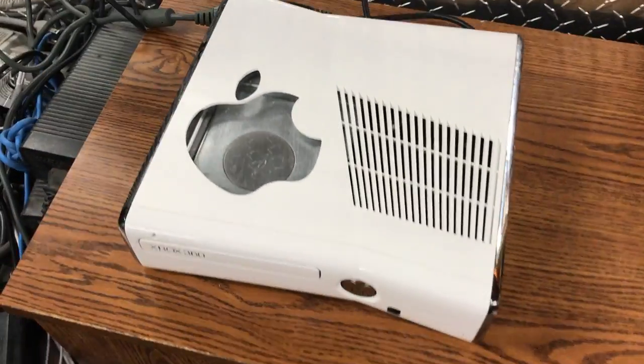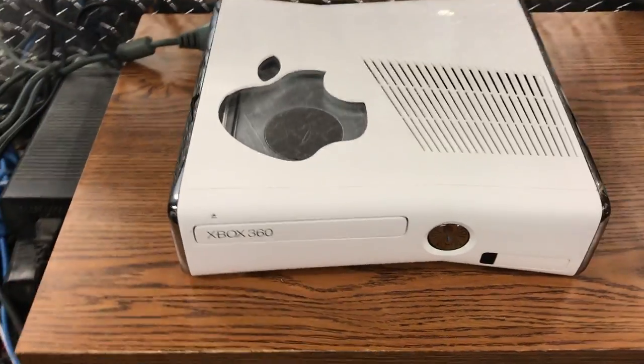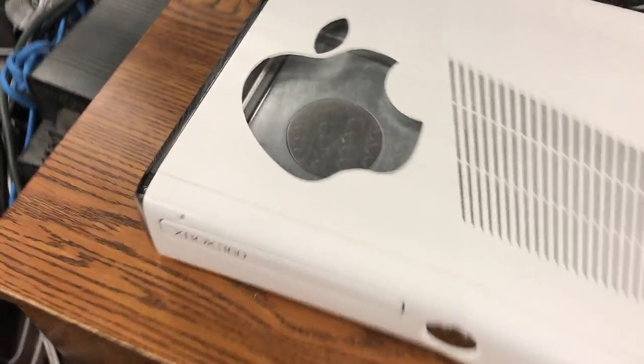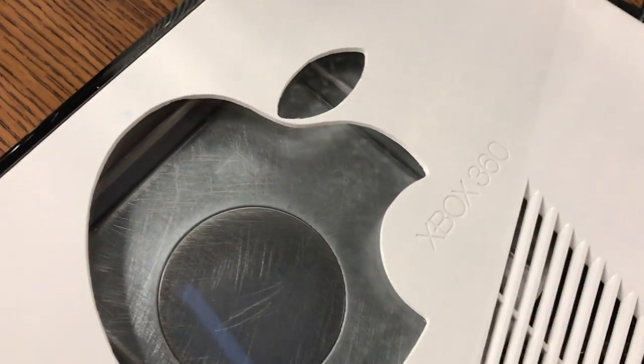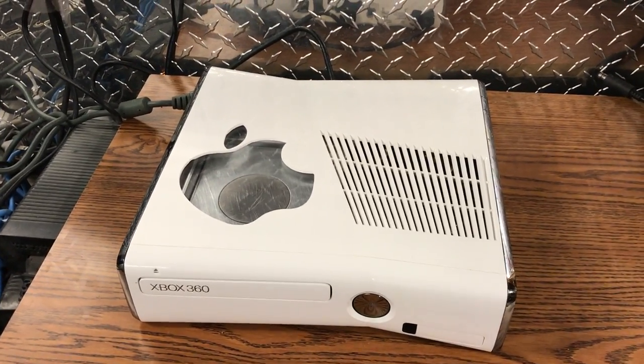Yo guys, what is up? Davis here. This is the Corona RGH2. It's got a white slim, it's got the Apple cutout, and it's got the sanded disc drive so it looks decent — because the sticker doesn't look too good.